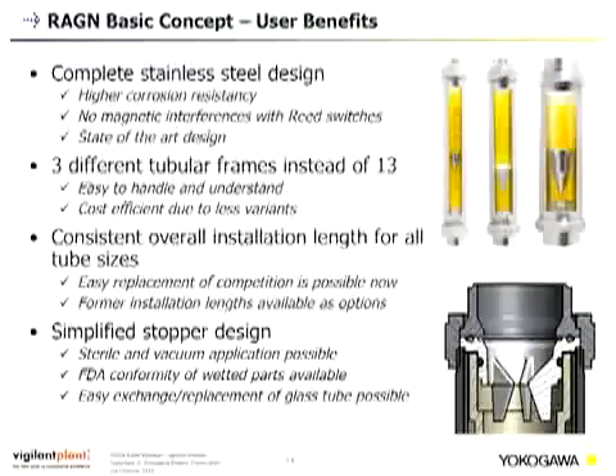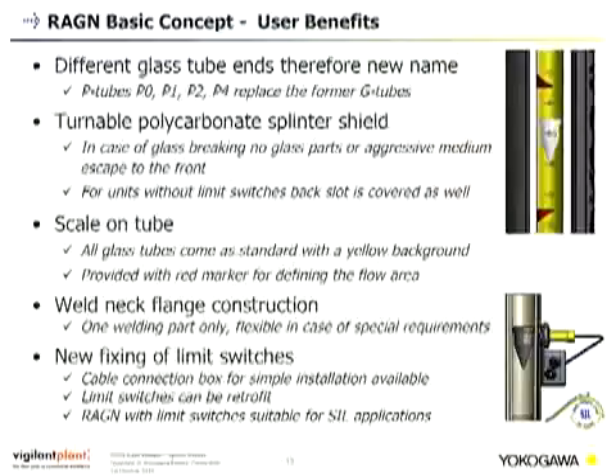We have simplified the stopper design, enabling sterile and vacuum applications. PVDF material, which is FDA-conform, is used as standard. Glass tubes are easily exchangeable. The glass tube ends have been redesigned and renamed from G-tubes to P-tubes. We have established a turnable polycarbonate splinter shield: if the glass breaks due to a pressure hammer, no glass parts or aggressive medium escapes to the front or rear. The scales are on the tube and all glass tubes come standard with a yellow background for easy reading from up to 2 meters distance.